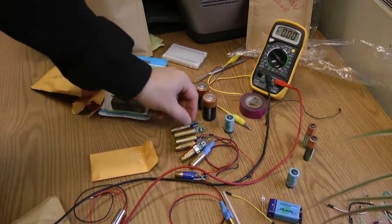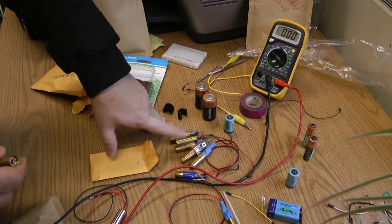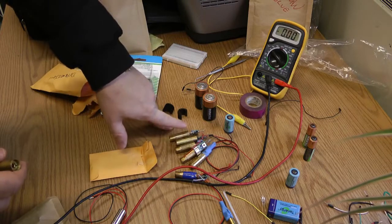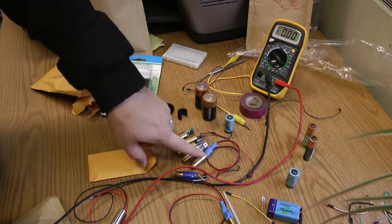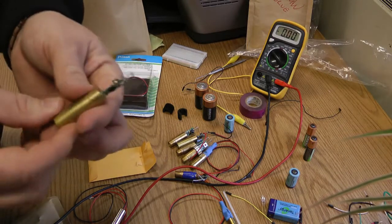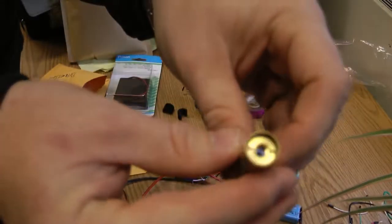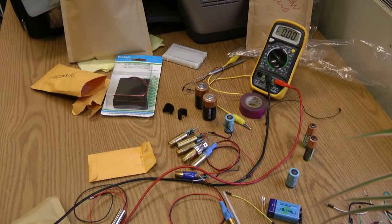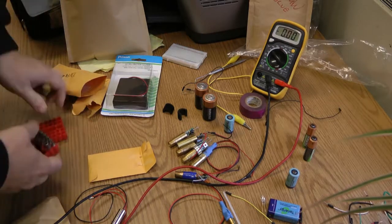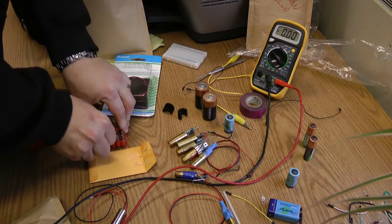Let's look at these little lasers we have: 30 milliwatt, 50 milliwatt, 200 milliwatt, and 70 milliwatt. When you get them they often come just like this — this is the housing. You'll also want to get a security bit set for adjusting the lenses on some of these, so you don't scratch them with a flat-head screwdriver.